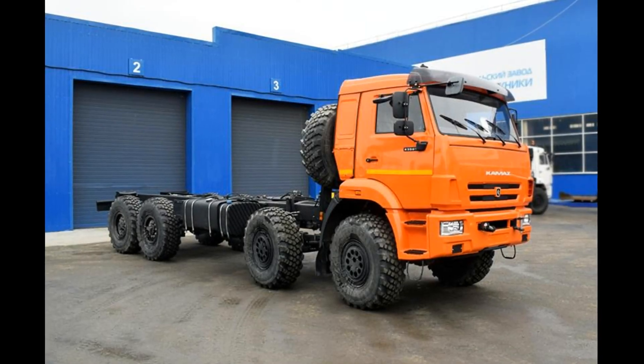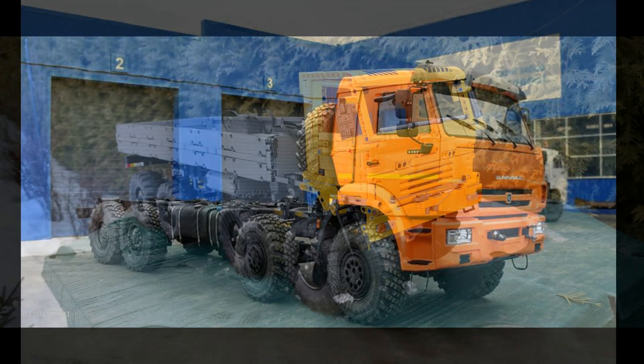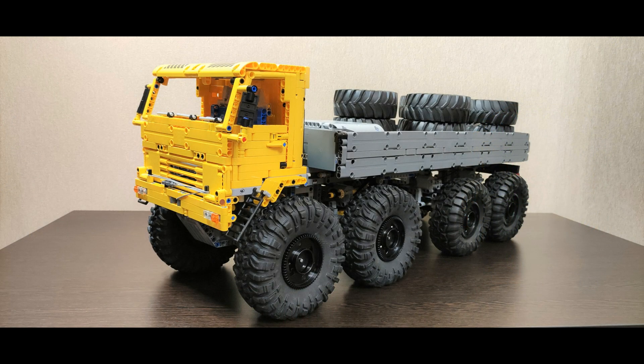There is also another medium motor on the front used for a winch, and everything is powered by two battery units. Even though it was supposed to run on Lego tractor tires, I left some space for bigger RC tires.